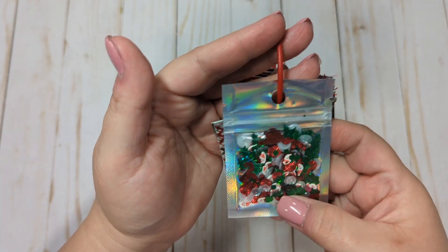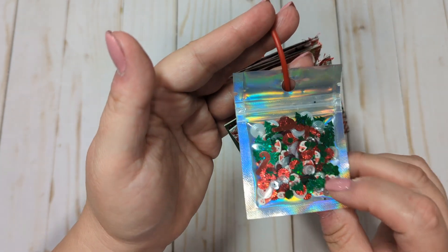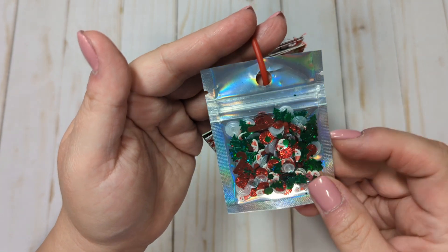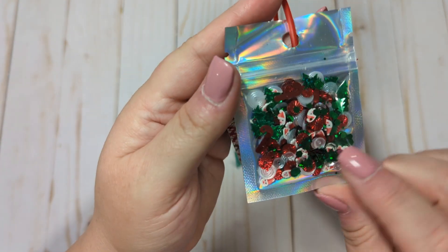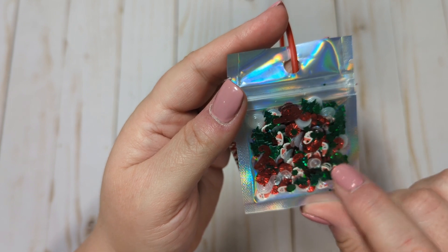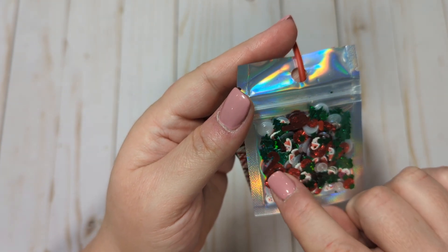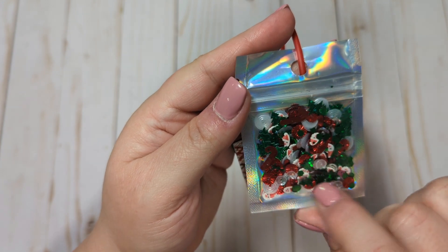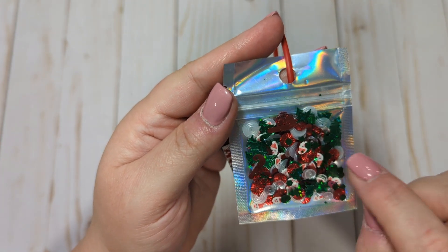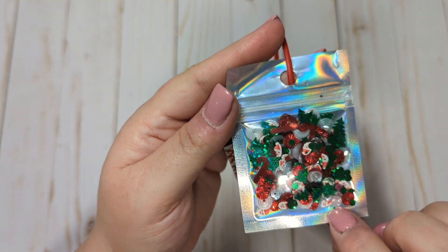I added a little bit of a sequin mix that I made for another project I'll show you in a minute — this was just what I had left and I thought it would be a good addition to the tag flip. It has some little Santas and trees from Michaels bottles, some candy canes from Target, and then some Cartwright sequins from my stash in red, white, silvery, and green.